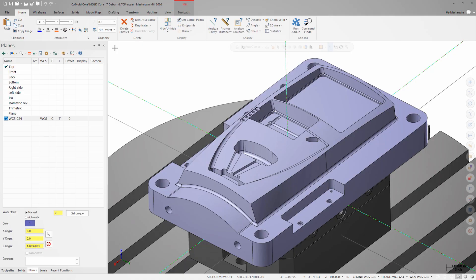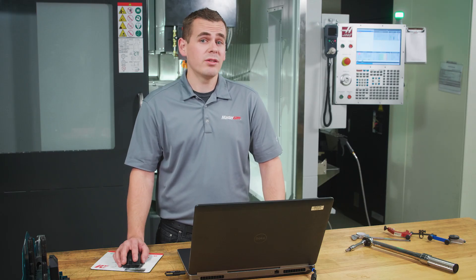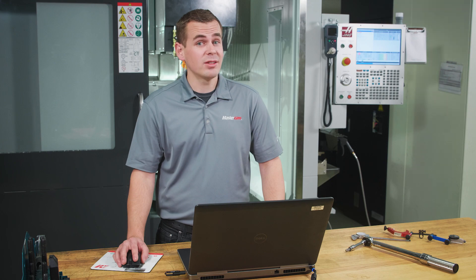We're going to deburr a handful of edges on this mold core for a computer tower. You'll notice that we have a plane called WCS G54 and that it's different than the Mastercam top plane, which represents the center of rotation on the UMC. This difference isn't required for programming this part, but it's a good way to help emphasize the flexibility of TCPC, or G234, on the new Haas control.